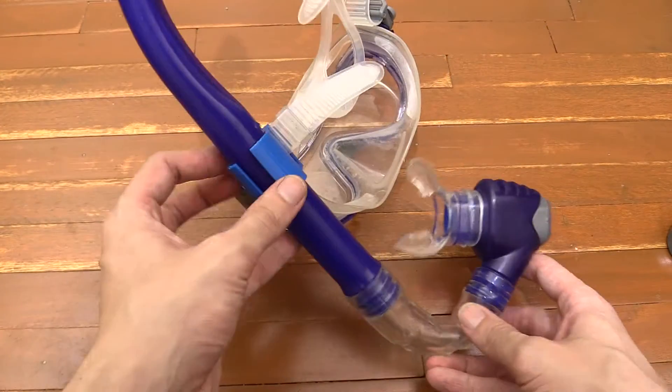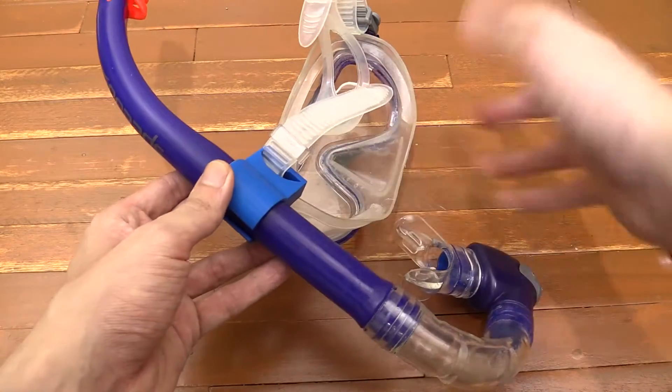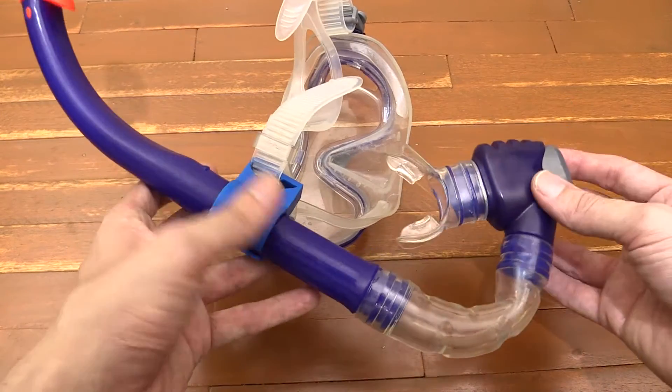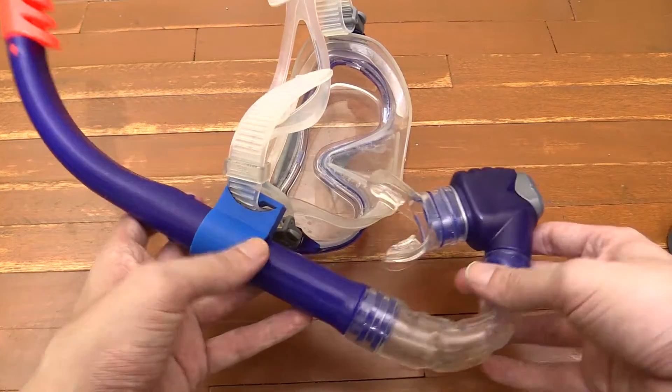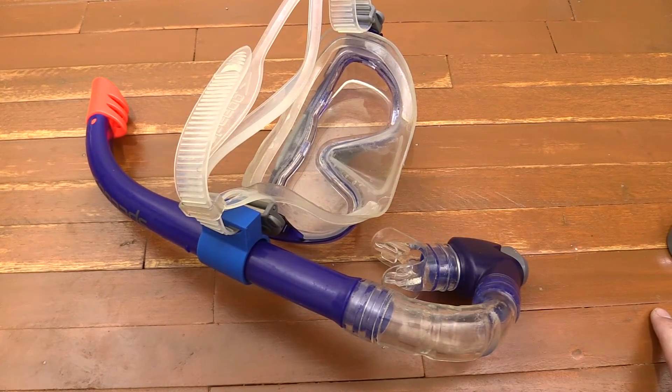So yeah, I just thought I'd share that — very simple, very quick print — and it should let me reuse this set without having to worry about it floating off or going off at a weird angle when I'm trying to use it in the ocean. If you enjoyed this video please give a thumbs up and subscribe. Thanks for watching.